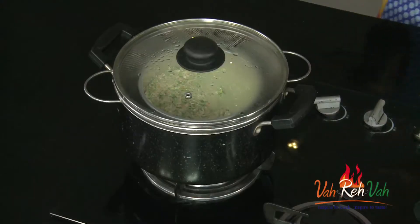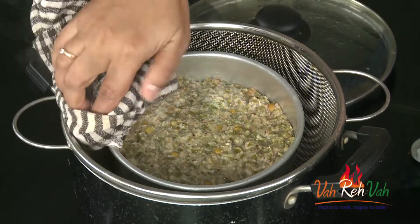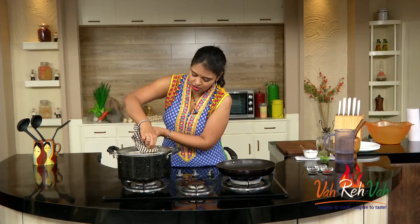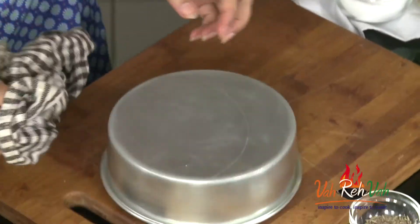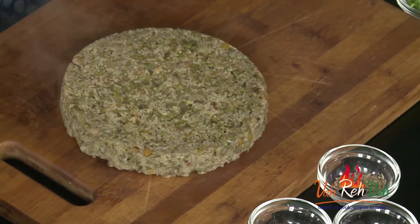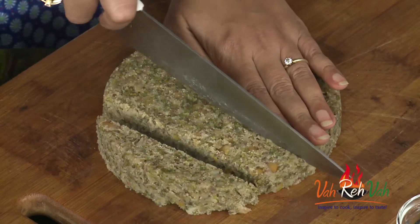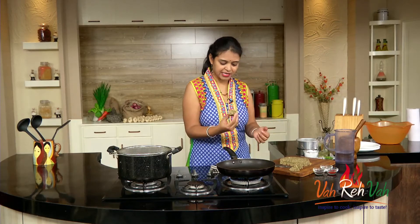Steam it for 15 to 20 minutes until done. After 20 minutes, the coriander steamed cakes are ready. Remove it and let it rest, then cut it into small pieces. Since we applied oil, it will come out easily. Just de-mold it onto a chopping board, let it rest a little, then cut into pieces. It's hot, so resting makes it easier to cut — nice steamed cakes!